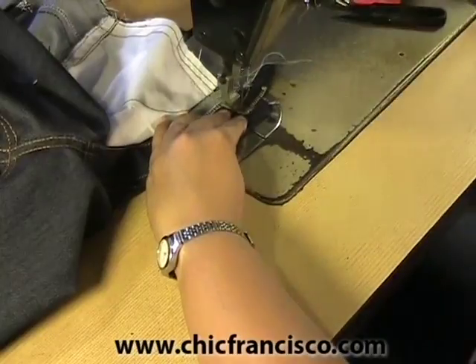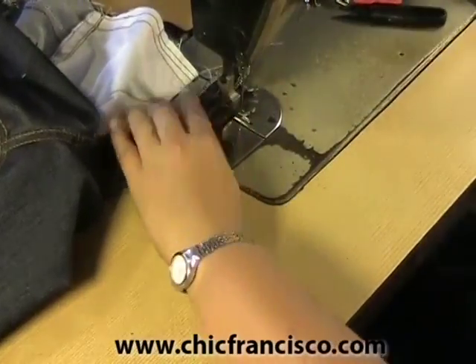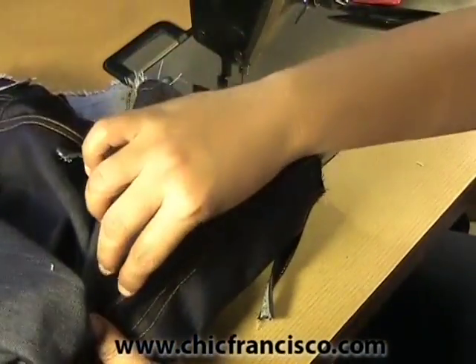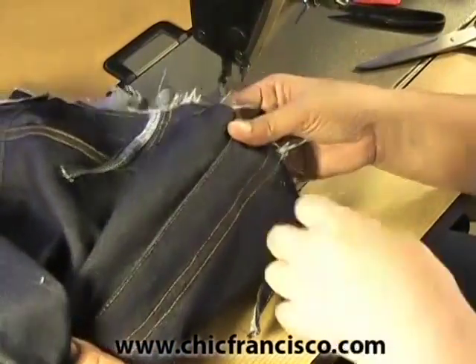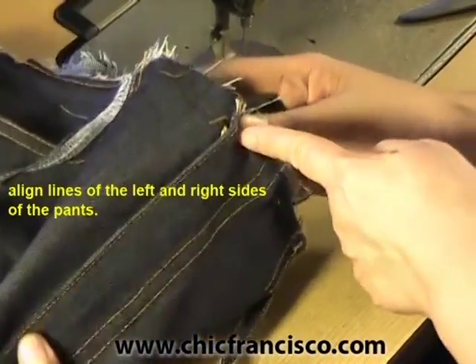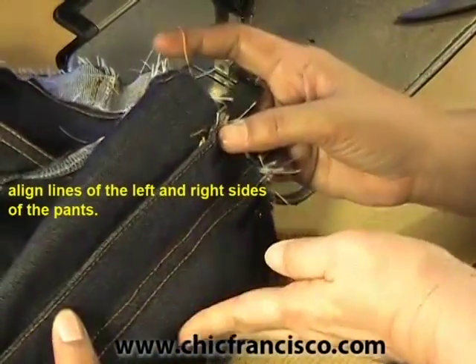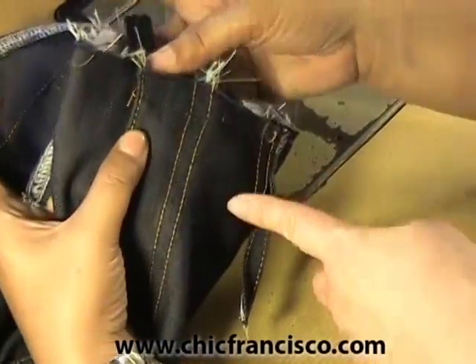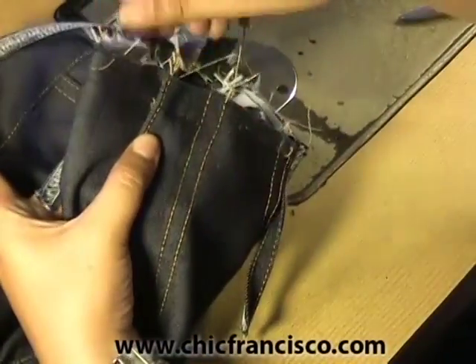Be careful with the metal teeth of the zipper. Close the teeth of the zipper and make sure that your sewing line of the stay stitching is aligned on the left side of the pants and on the right side of the pants. As you can see the sewing lines are aligned there.